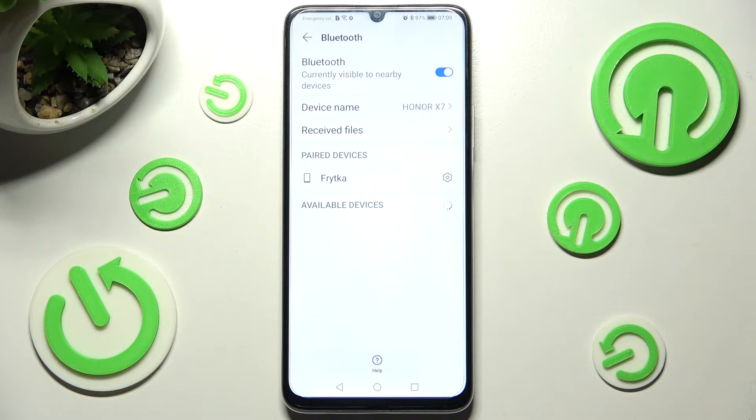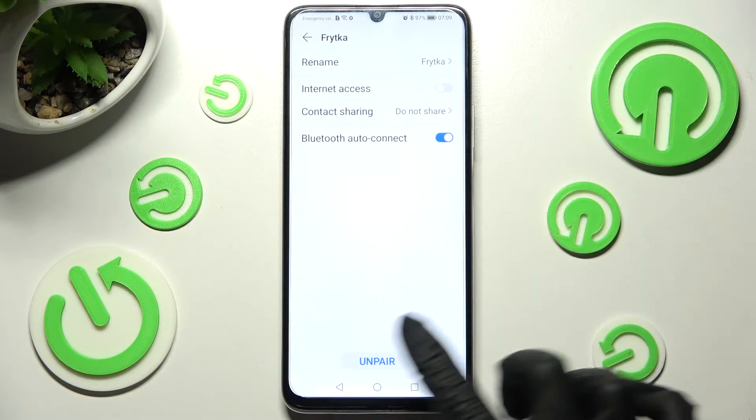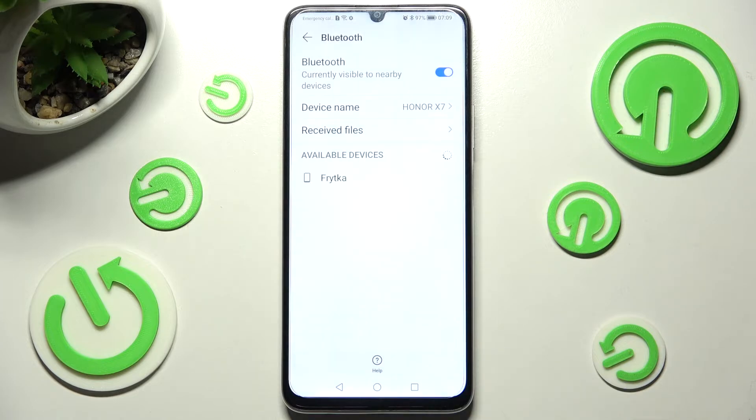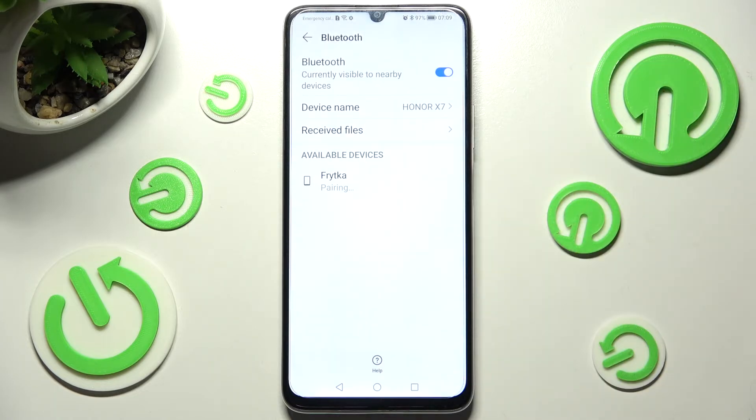If you want to disconnect them you need to click on this gear icon next to the device and select unpair. If you wish to connect to the same one again just click on it and follow all of those instructions one more time.